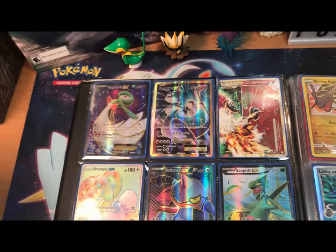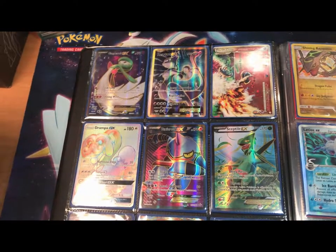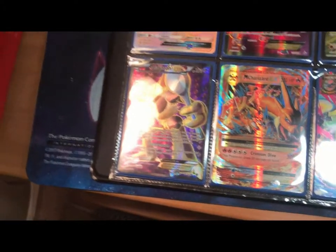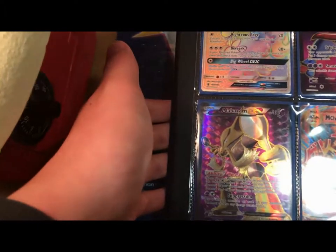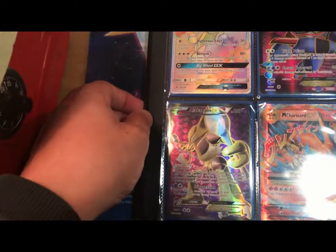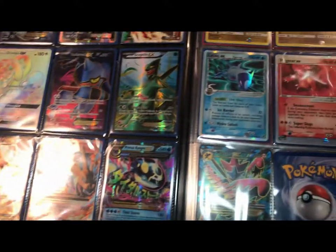I'm just going to say the things that stick out to me or have stories to them. Secret Rare Drompa — that's a really cool card. And then this one right here, I'm going to see if I can get it without glare. It is a regular Alakazam EX from Fates Collide, and it is one of my favorite Full Arts of all time, besides the Zekrom. Then over here we have some Shining Rayquazas, an Entei EX, and then these two old EXs.